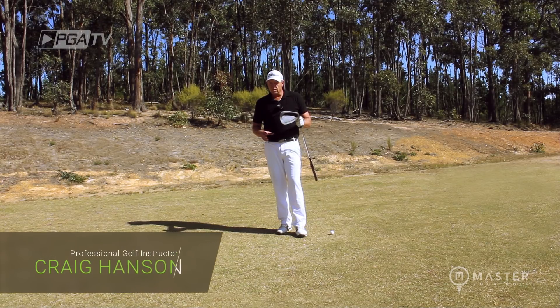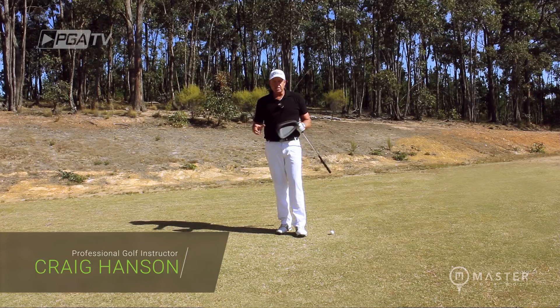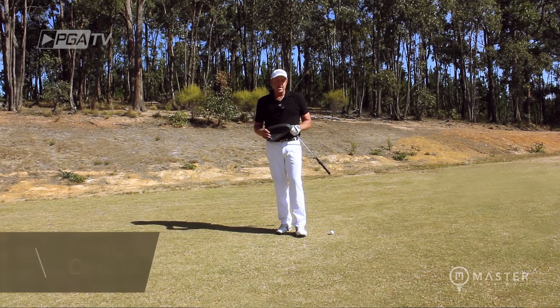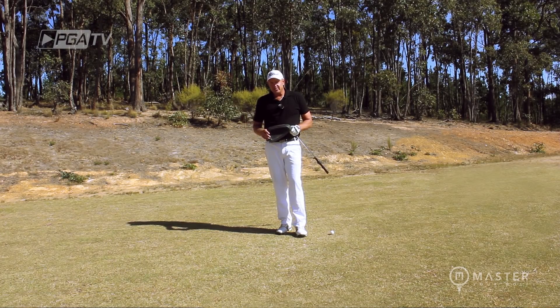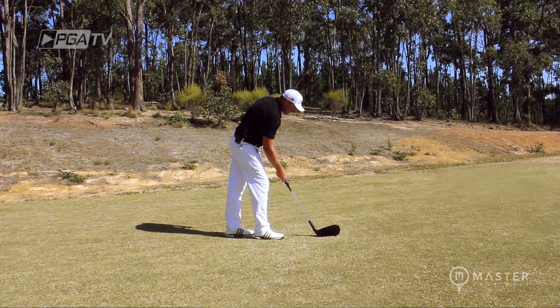Ladies and gentlemen, I'm Craig Hanson and welcome to Master Your Golf. We're going to be looking at a prevention to slicing the ball. We have around 60 million golfers around the world and over 40 million people slicing the golf ball. So I'm going to show you a couple of things here and then we're going to move on into an exercise.